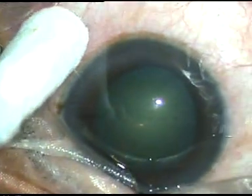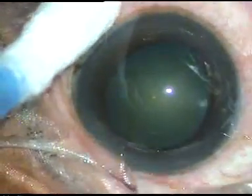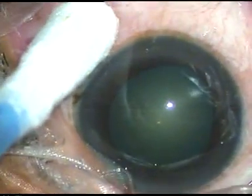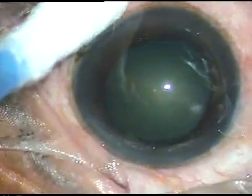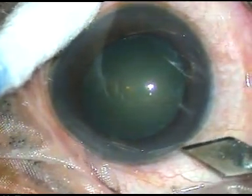Dear colleagues, this is how I fix the eyeball just with the help of a cotton-tipped instrument. The eyeball is so nicely fixed, and now this is the main incision — a 2.8mm incision.